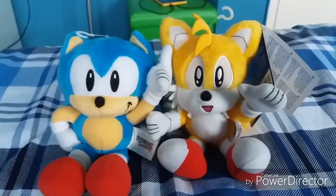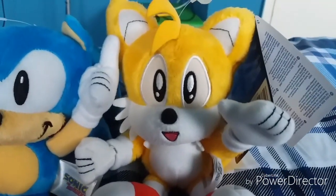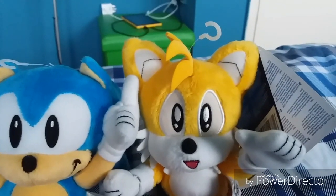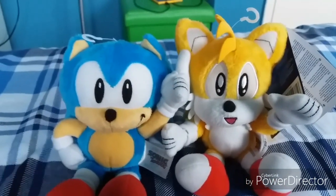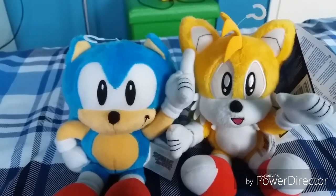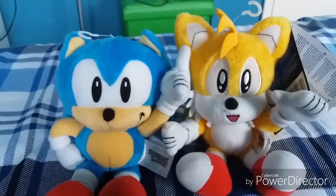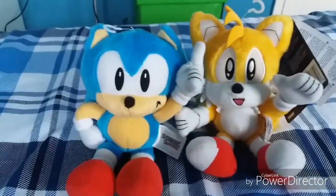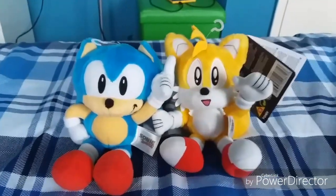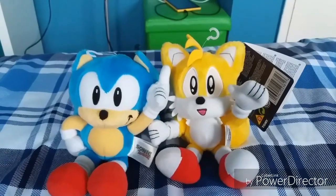So that was pretty much it for this review. I would give Classic Sonic a 9.9 out of 10 because he has some flaws, and Classic Tails a 10 out of 10 — this is probably my favorite Classic Tails plush out there. You can get these on eBay and Amazon; I got mine off Amazon. There's also a Tomy Sonic Collector's Modern Sonic, Modern Tails, Metal Sonic, and possibly a Shadow and a Classic Knuckles coming out in the fall. Tomy is doing a really good job on the Sonic plushes and figures. These are really nice, so I recommend picking them up if you're a Sonic fan or a collector. Thanks for watching and goodbye!